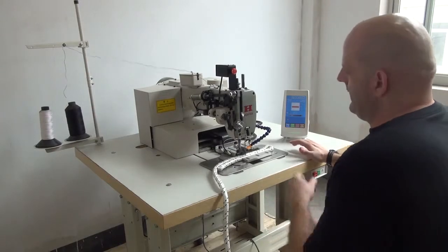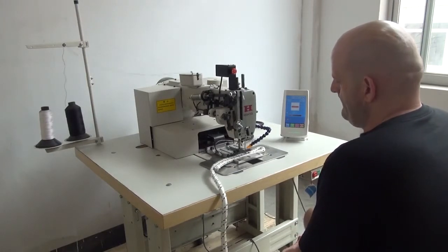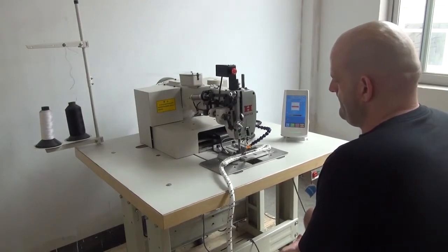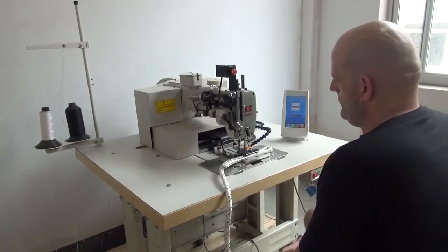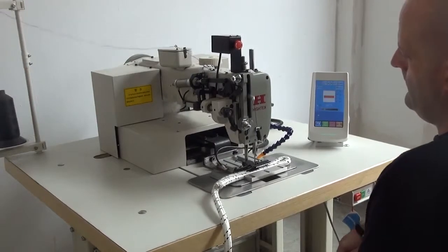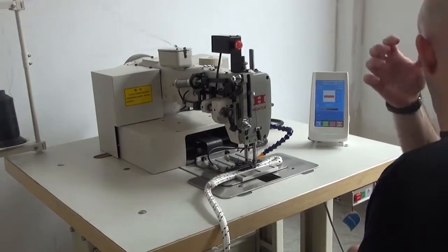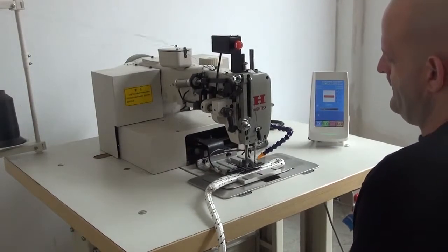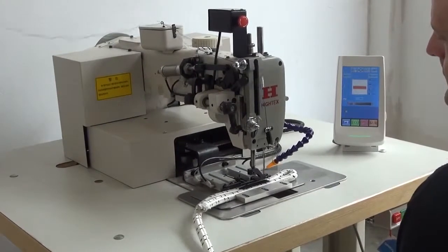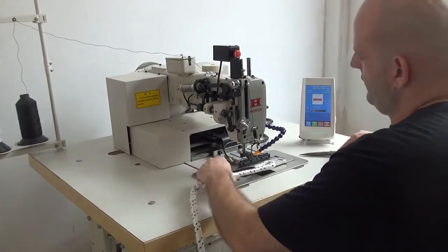After that, we're going to go ahead and hold the button on the right-hand side and press the pedal on the left-hand side to begin sewing. After approximately 30 seconds you can see that the pattern has been completed, and then what we're going to do is extract the material from the machine.